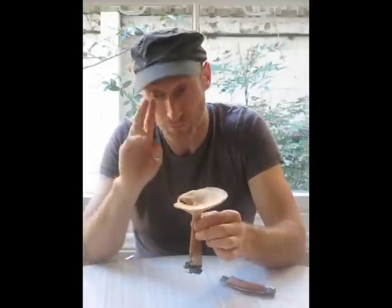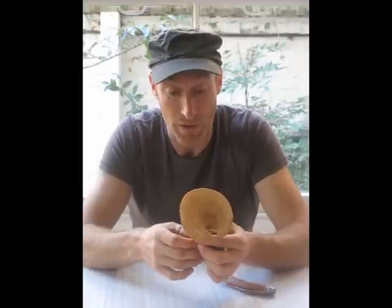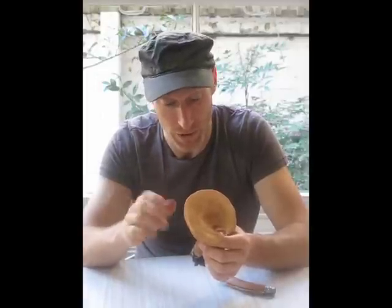There are two final ID features. One is smell — this has got a sweet, mushroomy smell, but you can only really use that as an ID feature once you've become familiar with it. Smells are so different for everybody. For me it smells a little like a sweet called Pez, but that's useless information to anyone else, so you can only use smell as an ID feature once you're actually sure.